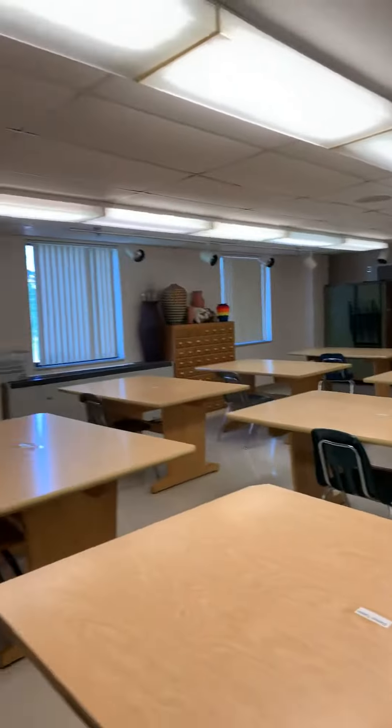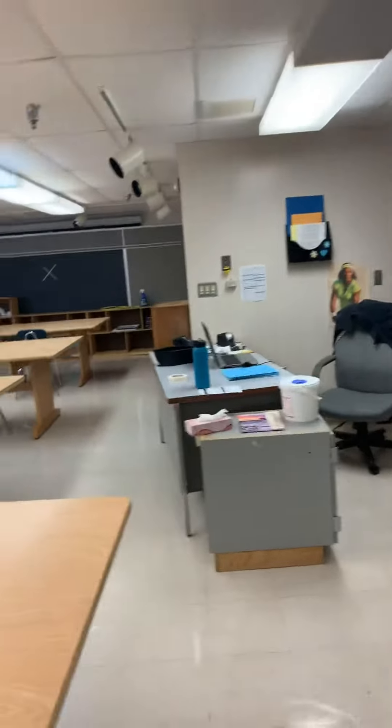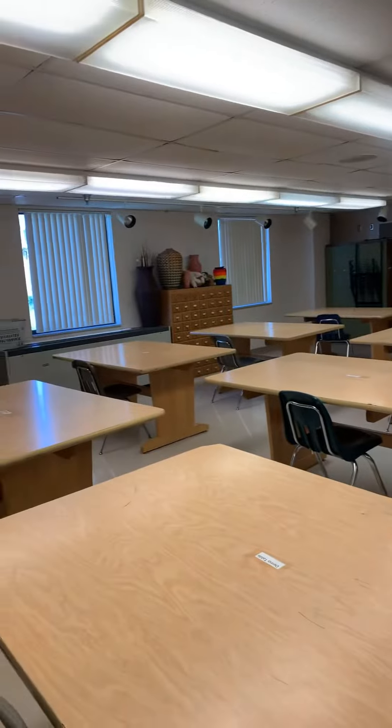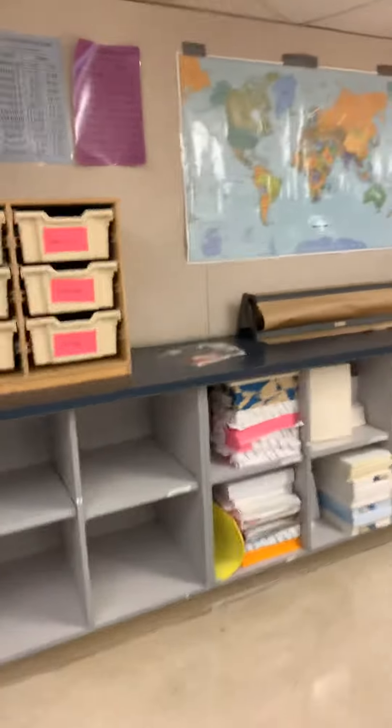Art is in a new space this year. We are now upstairs — through that door going up the A stairwell, right between the first and second floor. We have a little bit more room, more room to social distance, and we have some natural light. So we're going to have some fun learning and making art together in here.